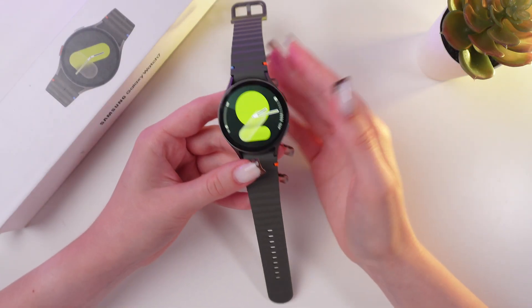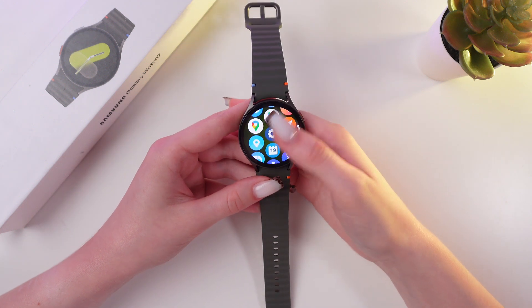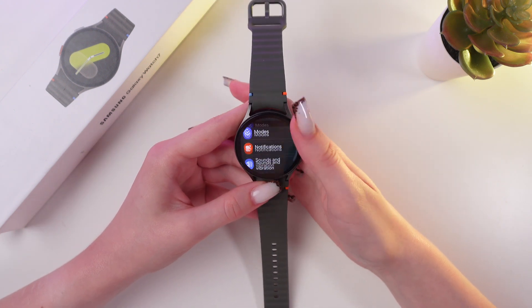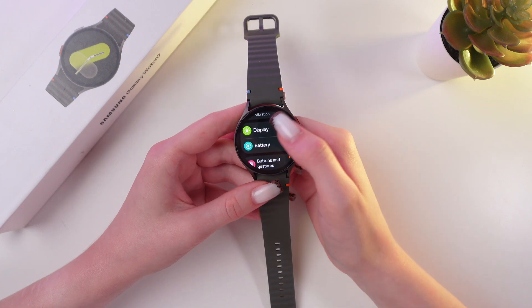I'm gonna start with opening settings. Just swipe up, then tap the settings icon, and here we need to search for the display tab. And here it is.